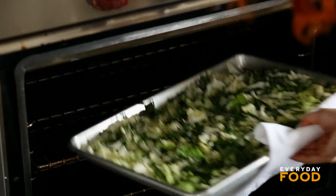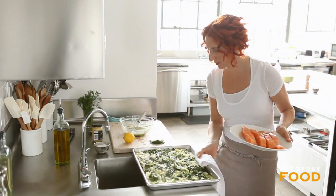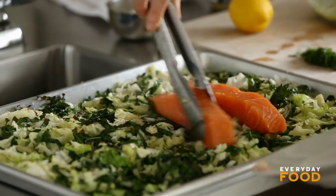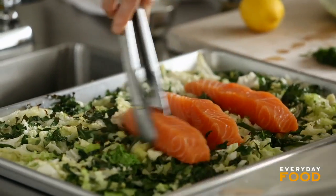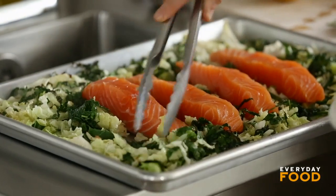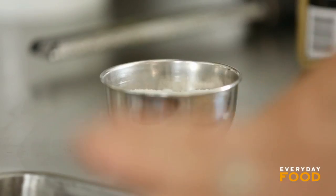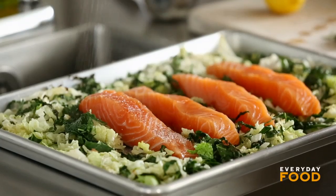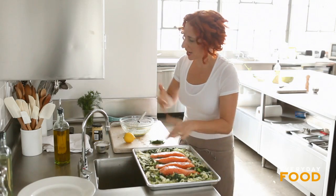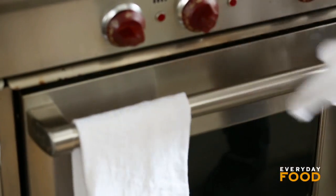I think it's time to add my salmon to the tray. I have four pieces of salmon. Put the salmon into your tray and nestle it down into the cabbage and kale mixture, sort of on top. Then it needs to go back into the oven for about ten more minutes, and you'll be amazed at how crispy and tender your kale and cabbage gets. I should season my salmon, too. Back into your 450-degree oven for about ten minutes for about an inch to inch-and-a-quarter thick salmon.